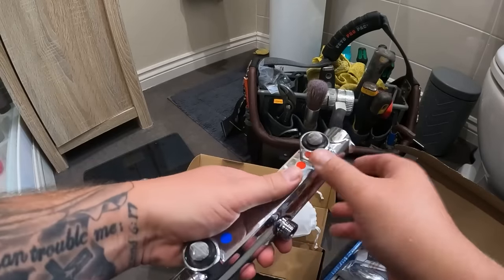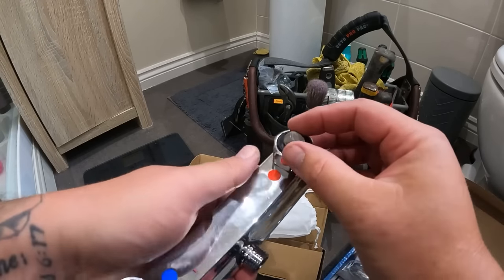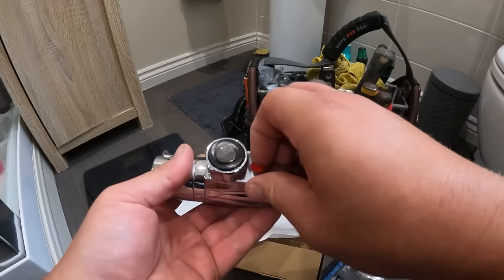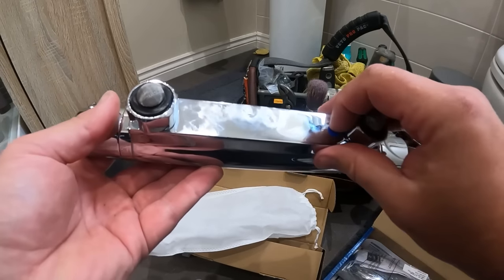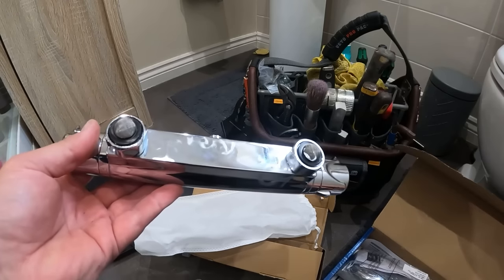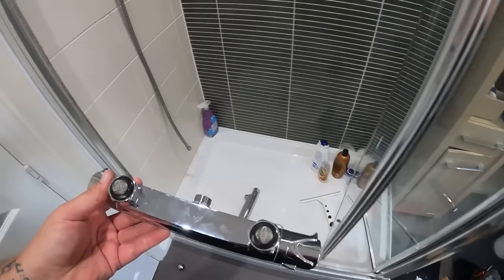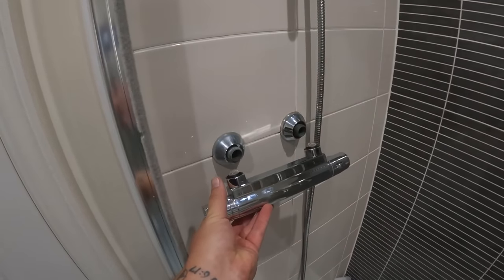We'll unbox the new one. The replacement unit comes with rubber washers with little filter gauzes, which is really handy. It also comes with two little stickers — I personally always whip them off because sometimes people see them from behind and wonder what they are. So we'll just get this back on and get it tightened up.